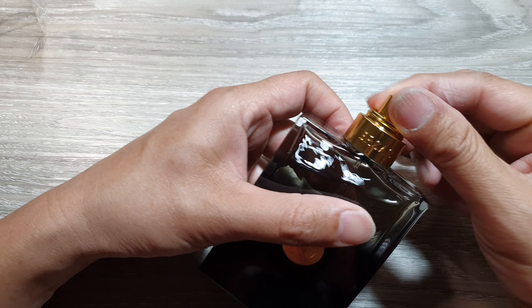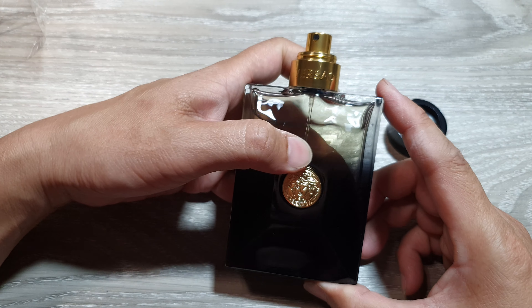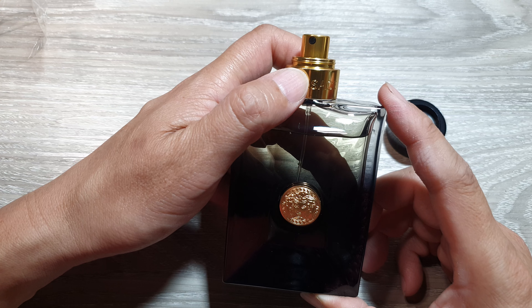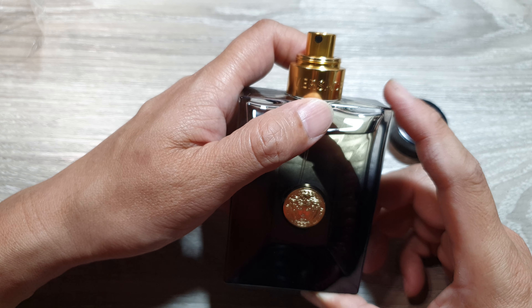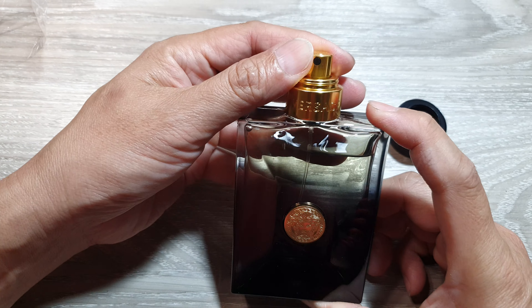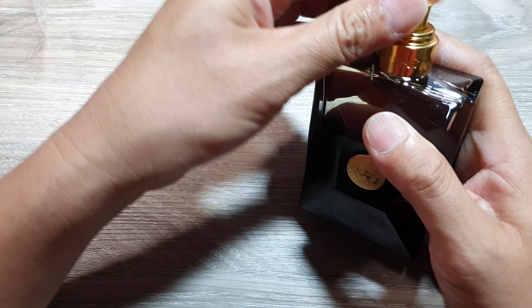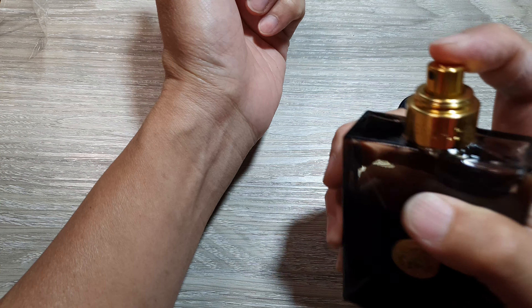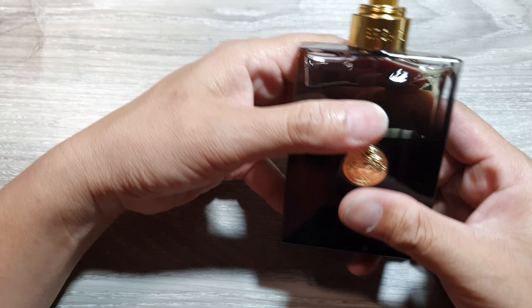The next thing you can do is try to give it a spray. It should give off a genuine Versace scent — it has a distinct, luxurious scent profile. Give it a spray on your hand or wherever you want, give it a few moments, let it dry, and then give it a smell.